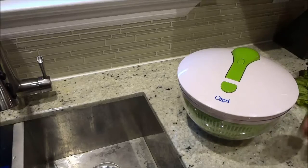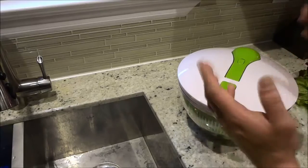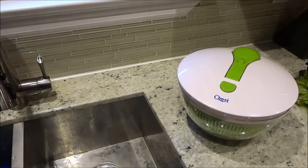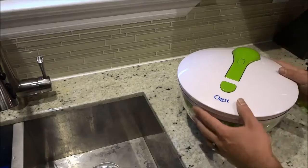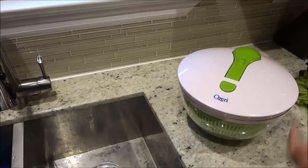Hey everybody, I'm here today to do a review of this Ozeri Salad Spinner. In this video review, I will be going over the functions and features of the salad spinner, and I will also be demonstrating myself using it. So let's get right to the review.